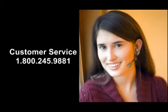Enjoy your new circulation fan, and if you have any questions or concerns, please contact customer service at 1-800-245-9881.